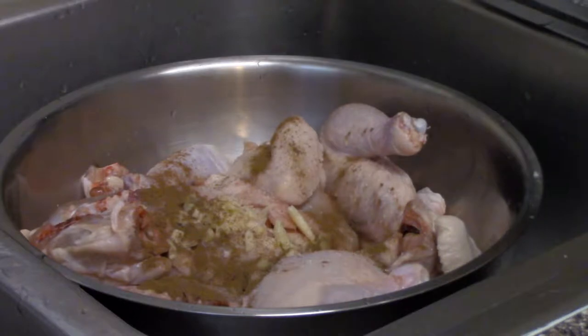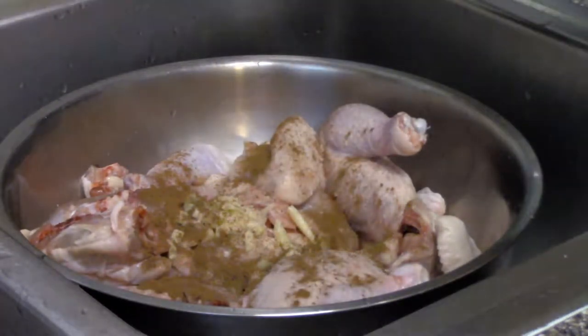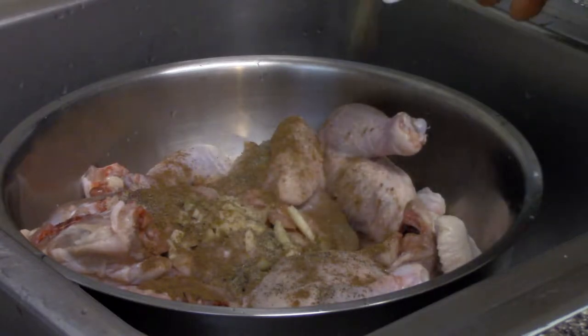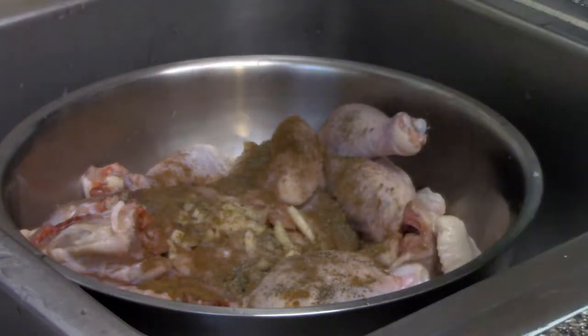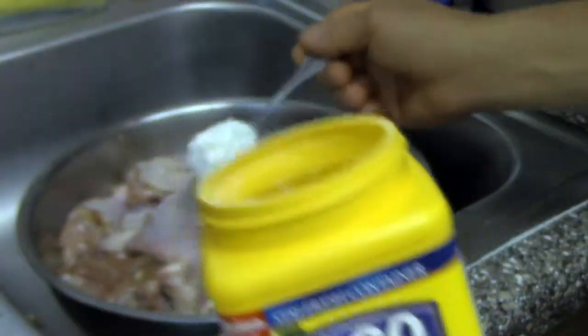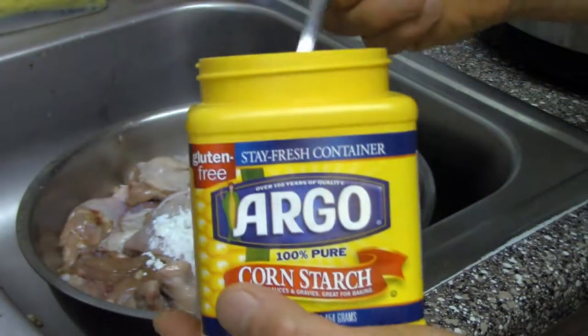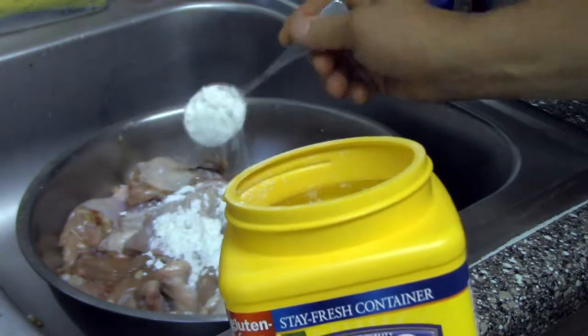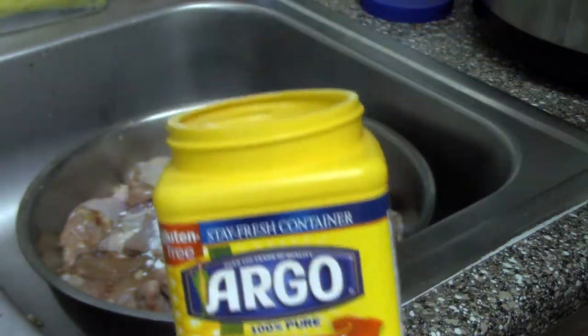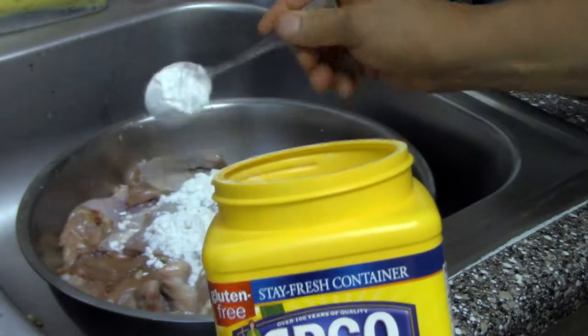First, we're going to quarter the Cornish ham, cut to four pieces. Then we're going to put in the five spices powder. I'm going to add in the salt, soy sauce, and some MSG. Then we're going to add in the cornstarch, about four tablespoons of cornstarch. We're going to mix it up, and we are ready to fry the Cornish ham.